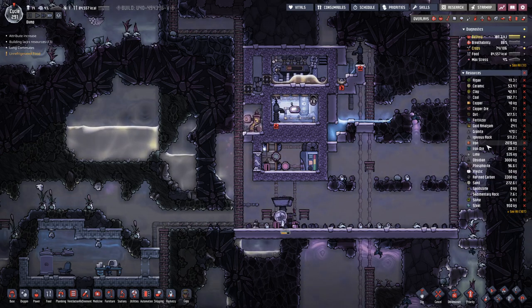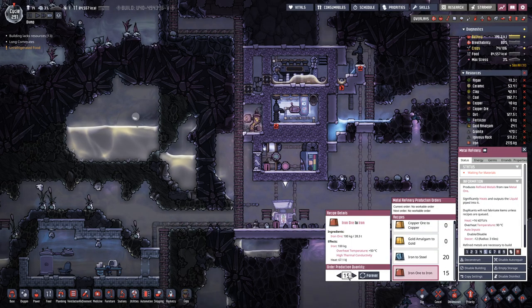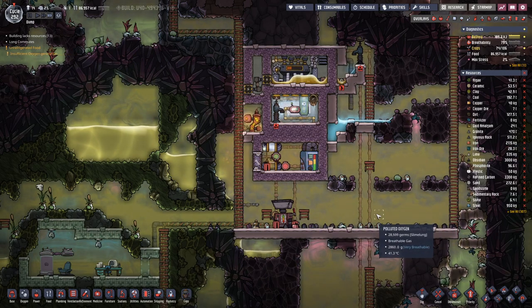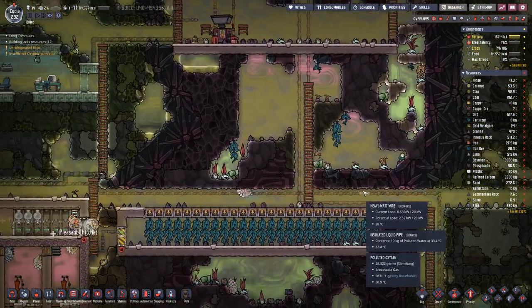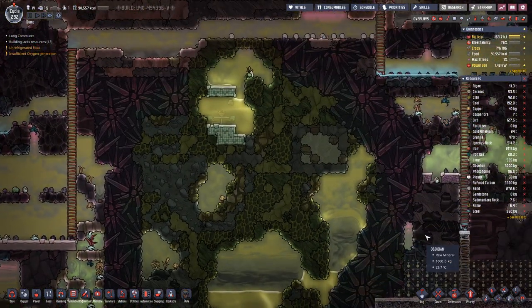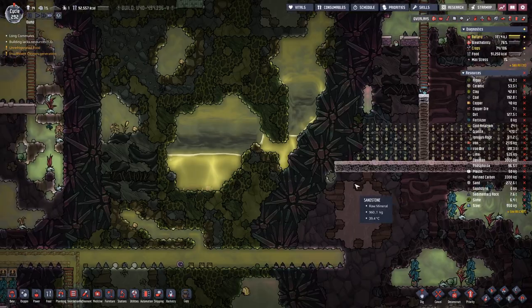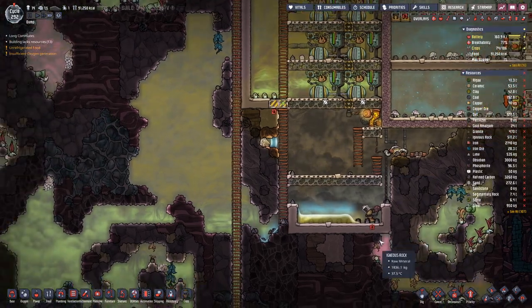We have 2 tons of iron, and there's still more queued up. Let's put in 50 more here — we do have enough iron ore. There are still a few patches we can take out. I think we dug out a bit further here, so that's probably the next bigger project.